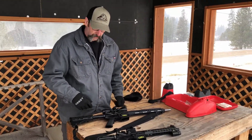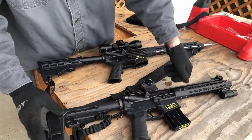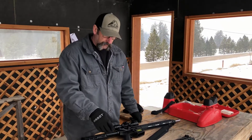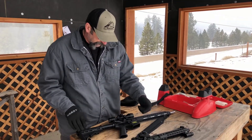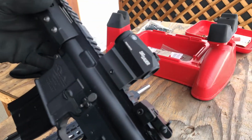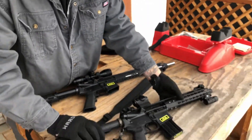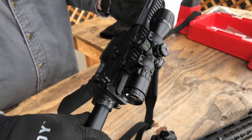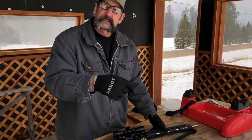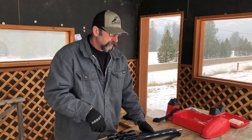Both guns are from Palmetto State Armory — kits we picked up from them. They always have some kind of special deal going, and we'll probably have a link in the description below. We've got a Sig Romeo 5 red dot on the 10.5-inch pistol, and a UTG Bug Buster 3-9x scope on the 16-inch. We'll put links for those in the description as well.